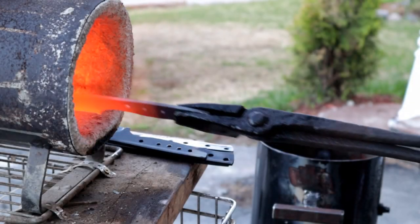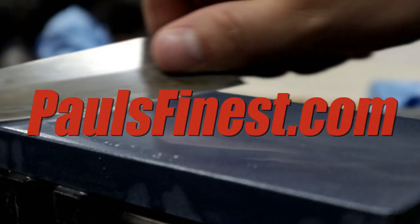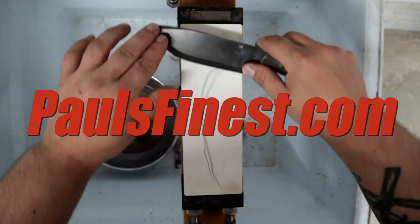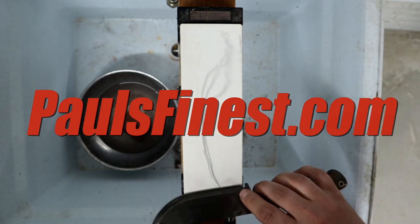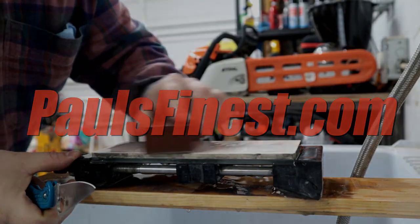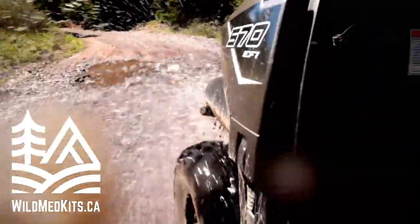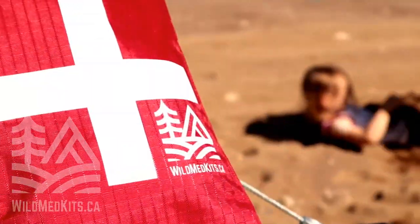As a custom knife maker and craftsman, sharpening has become a part of my daily routine. I use paulsfinest.com for all of my sharpening equipment. The Newfoundland Hobbyist is sponsored by Paul's Finest. Whether I'm in the workshop or out on the trails, Wild Med Kits provides me with the equipment I need to stay prepared. The Newfoundland Hobbyist is sponsored by wildmedkits.ca.